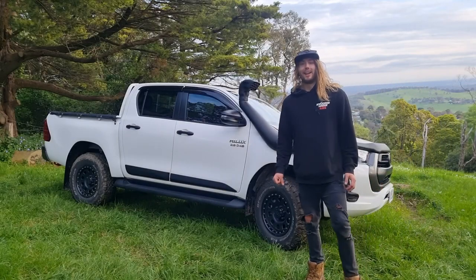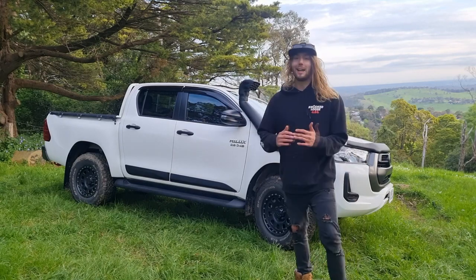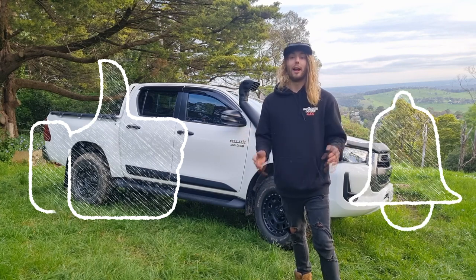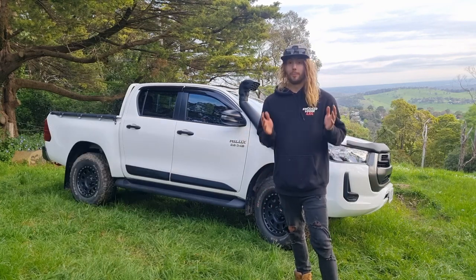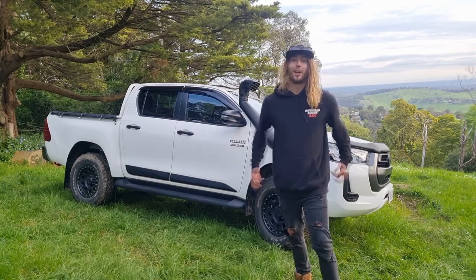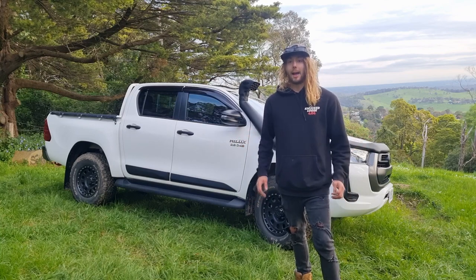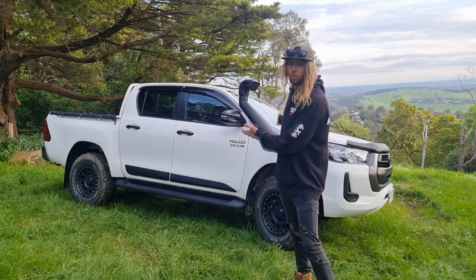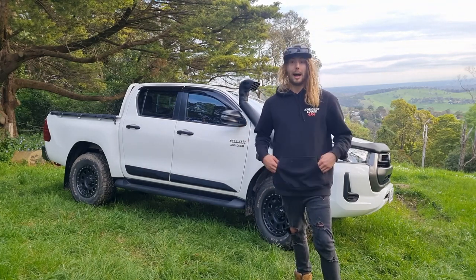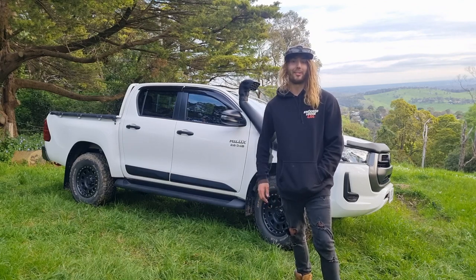That wraps up the video for today. I just wanted to share my excitement about the brand new vehicle — I am absolutely stoked with it. Make sure you guys like and subscribe if you enjoy the content, as it really helps. Also, big news coming up — not necessarily good news, but big news — so you don't want to miss that. We're going to do a lot more videos on the new car, so if there's anything you want to see, comment below. Hopefully we'll see you on the tracks — cheers!